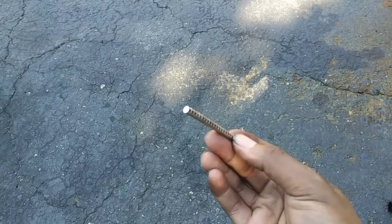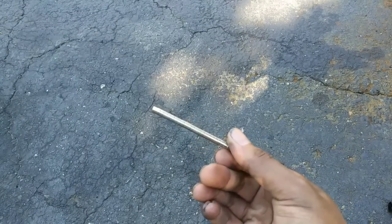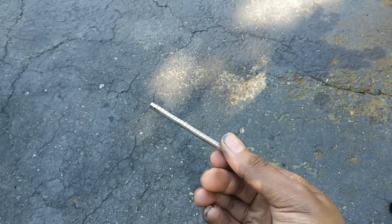To make reinstallation easier, I'll be using these small magnets. I'll leave a link to these in the description below as well.